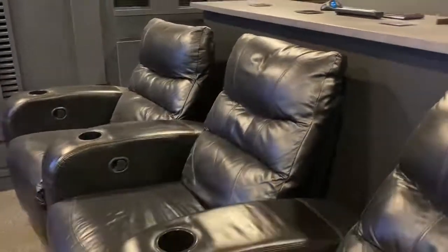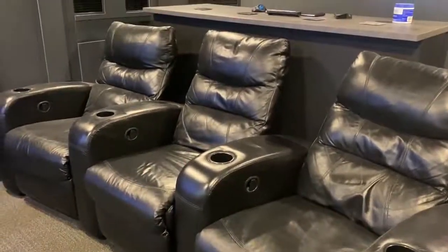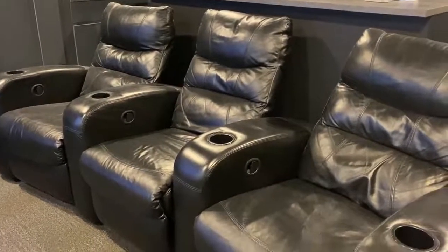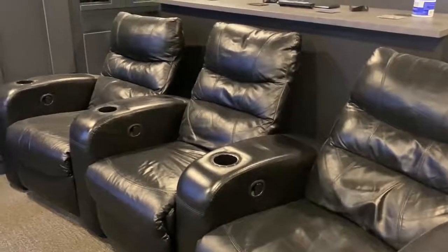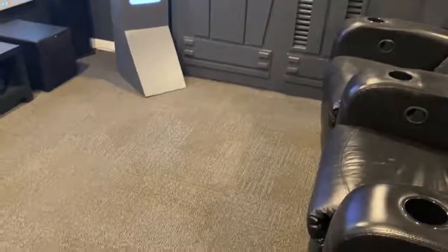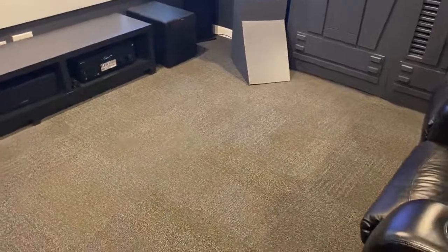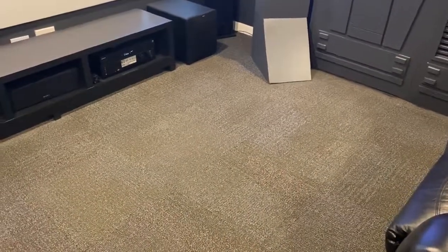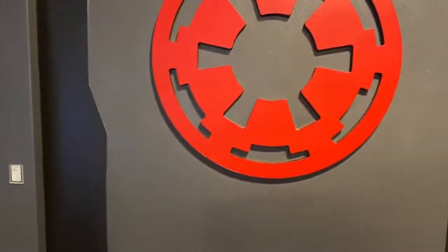These seats here I got on LetGo — there was a gentleman selling all three of them combined for $250, so I figured that was a pretty good deal. They're manual, kind of used, but hey — $250. The carpet tiles are there should we have any unfortunate mistakes. A buddy of mine at work gave these to me, so thank you — they came in handy, and the gray matches everything.